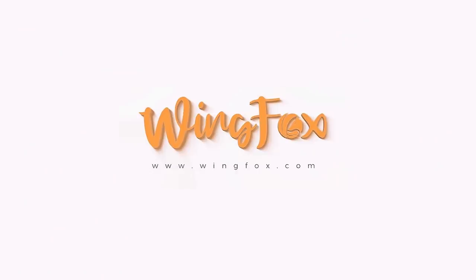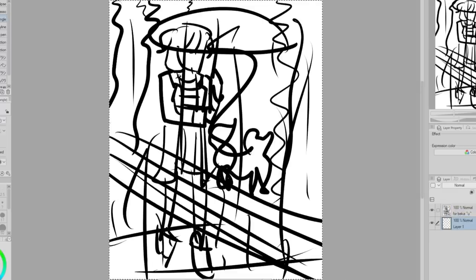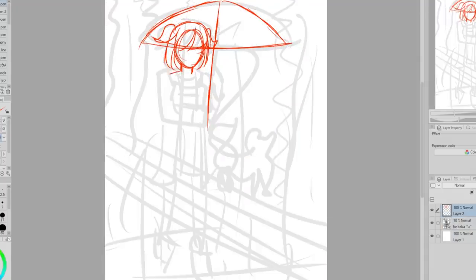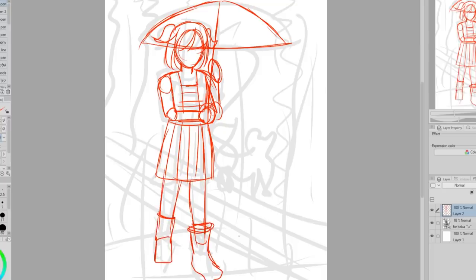Thank you so much to Wingfox for sponsoring this video. So here is Regan's really rough drawing. I'm going to start by figuring out what I see in this picture exactly. First I see a girl holding an umbrella. I think her hair is in a half-up half-down kind of hairstyle — I kind of see a little pigtail-looking thing. For her clothes, maybe she's wearing some kind of overall or skirt-overall kind of thing. Her feet look kind of chunky so she's probably wearing rain boots, and I think all of the random lines kind of represent rain maybe.